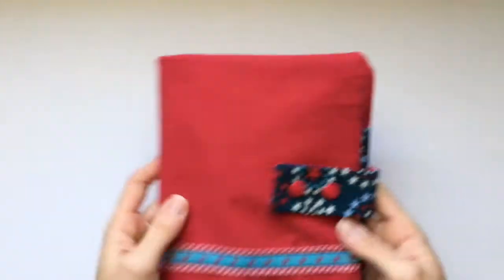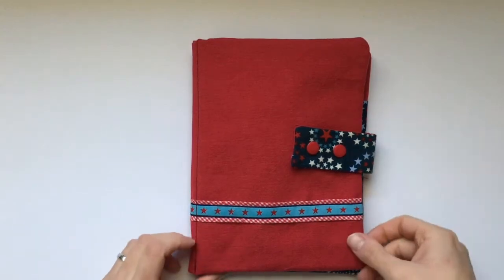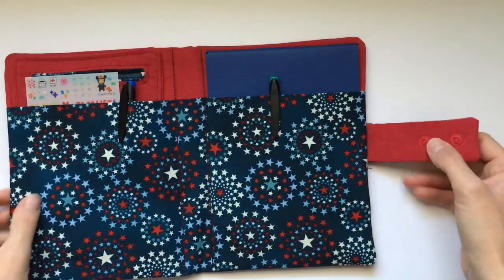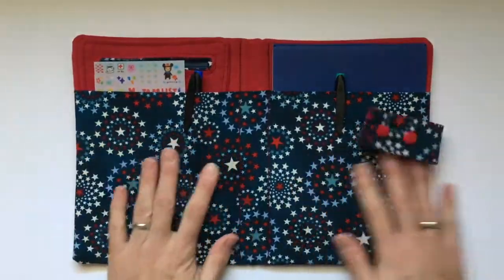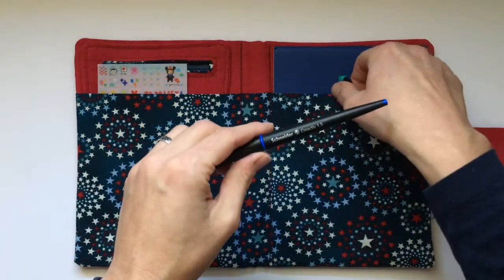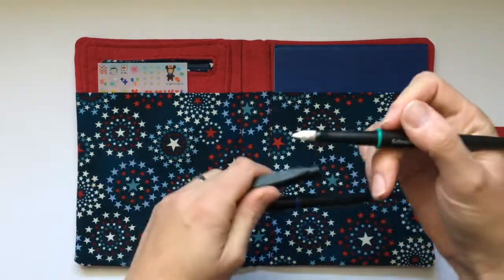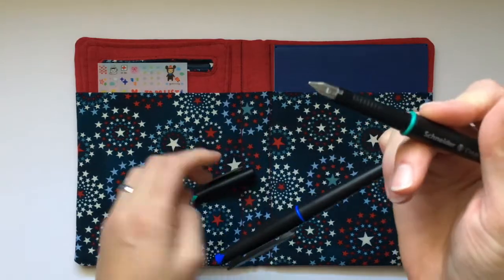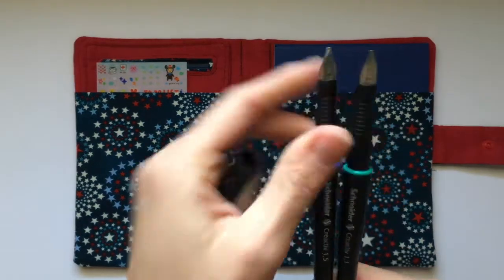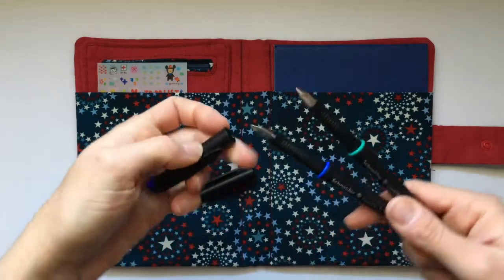I got this gift from my friend Katarina from Germany — she sent it over. It's a handmade notepad holder with pockets, and she included two calligraphy fountain pens. One nib size is 1.5 and the other is 1.1. I haven't tried them out yet but I'm going to.